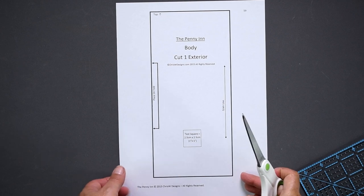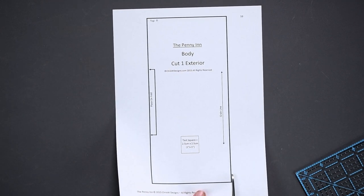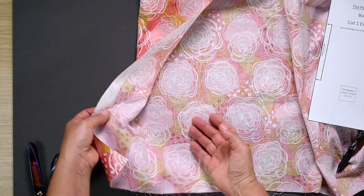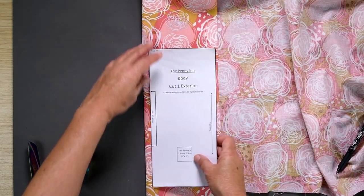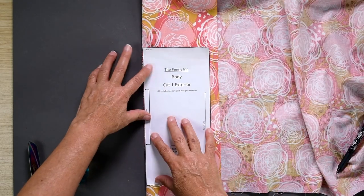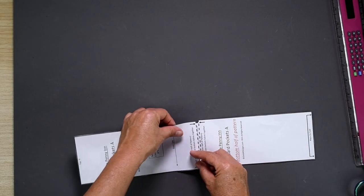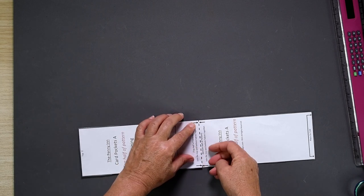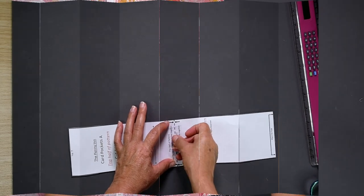Once you know your pattern pieces have all printed to scale, you can go ahead and cut them out. Cut on the outside of the solid line, not inside the line and not right smack on it. Some of the pattern pieces are cut on the fold, so make sure you place the piece on the fold where indicated. Also, a couple of the pieces are too large to fit on one page, so they need to be joined by overlapping the top piece onto the joiner tab on the bottom piece and sticky taping them together.